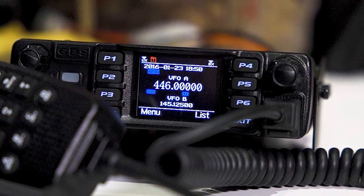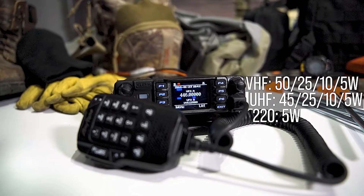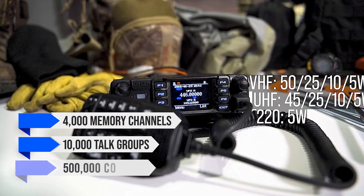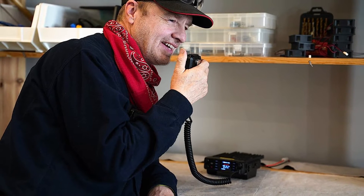It's cross-mode and cross-band compatible with a max transmit power of 50 watts. Its DMR game is strong — I'm talking up to 4,000 memory channels, 10,000 talk groups, and a whopping 500,000 contacts. It even has a taste for DMR roaming. It's not as smooth as Motorola's patented tech, but it's up there.